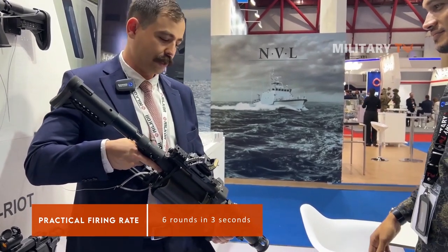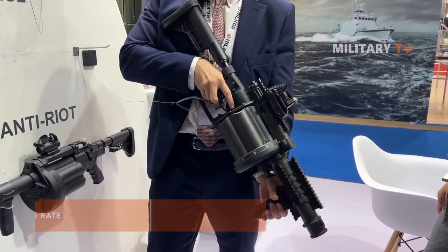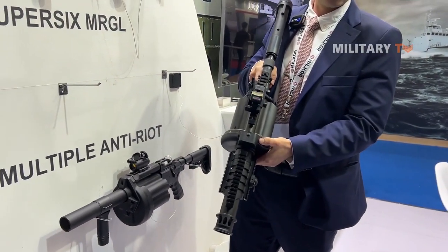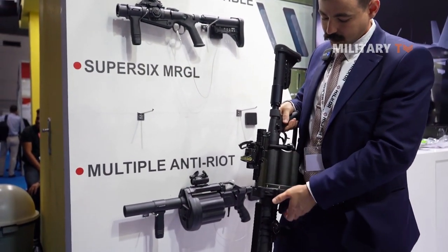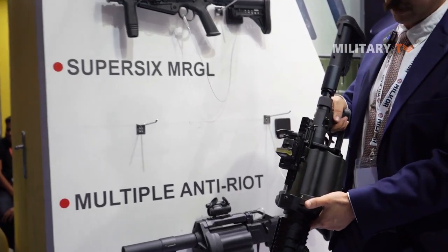It's a very, very high rate of fire and very easy to operate. Because there's no ammunition in the gun, it will not index onto the next round. But we do have this manual indexing lever. If there is a misfire or a hang fire and it doesn't go outside the barrel, you can simply just turn it onto the next round.